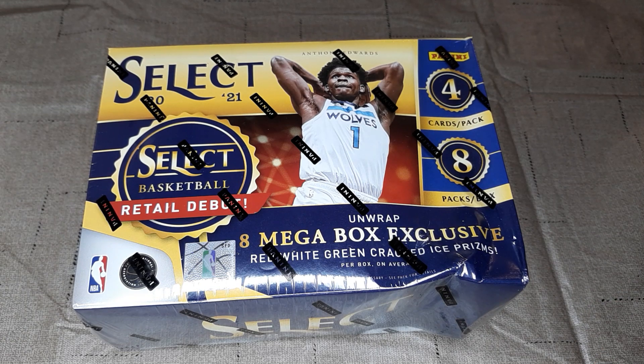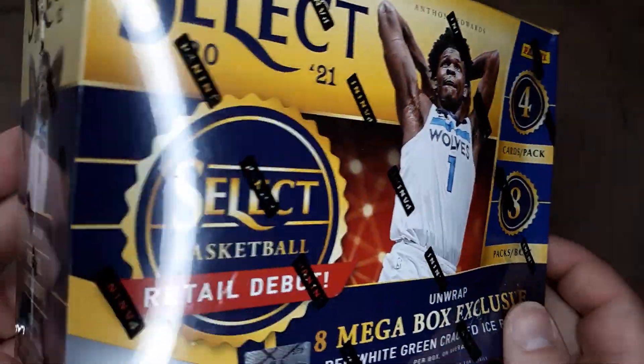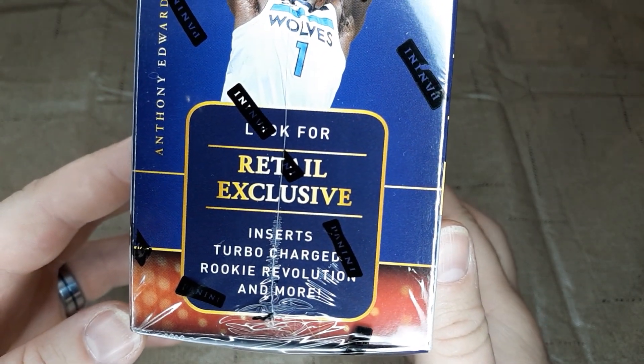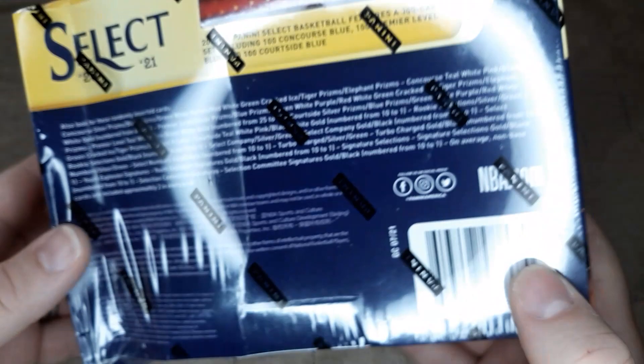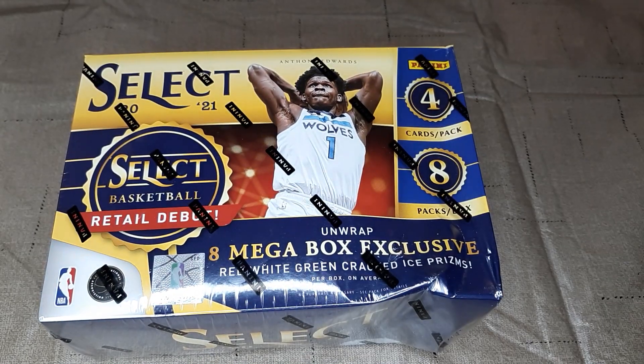Hey everybody, welcome into a new video here on B&K Sports Cards. Today we have the debut of basketball on the channel with Select 2021 Basketball Retail Megabox. In this box there are 8 packs per box, 4 cards per pack. You can unwrap 8 megabox exclusive red, white, green cracked ice prisms. On the front we have Anthony Edwards as the cover guy. Look for retail exclusive inserts: turbo charge, rookie revolution, and more. Let's get to opening this up and see.